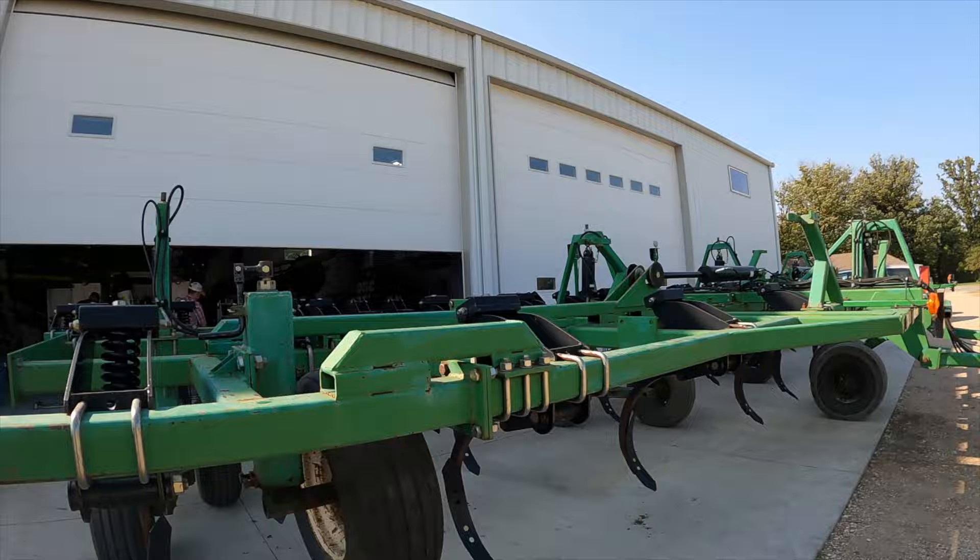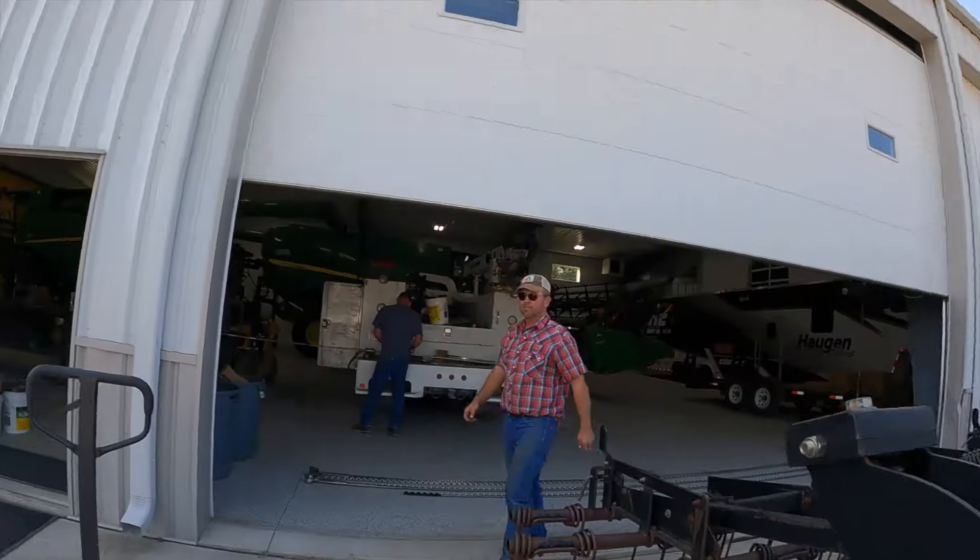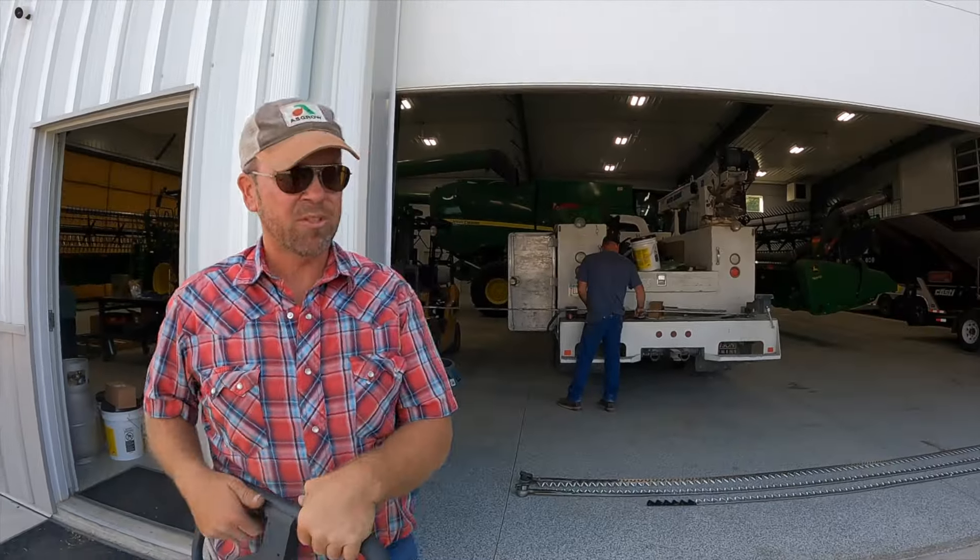Dane just got done putting all the shovels on. That's quite a deal, Dane, figuring out where all of them need to go. Get them even, get the 50. Well, let's go get it dirty.